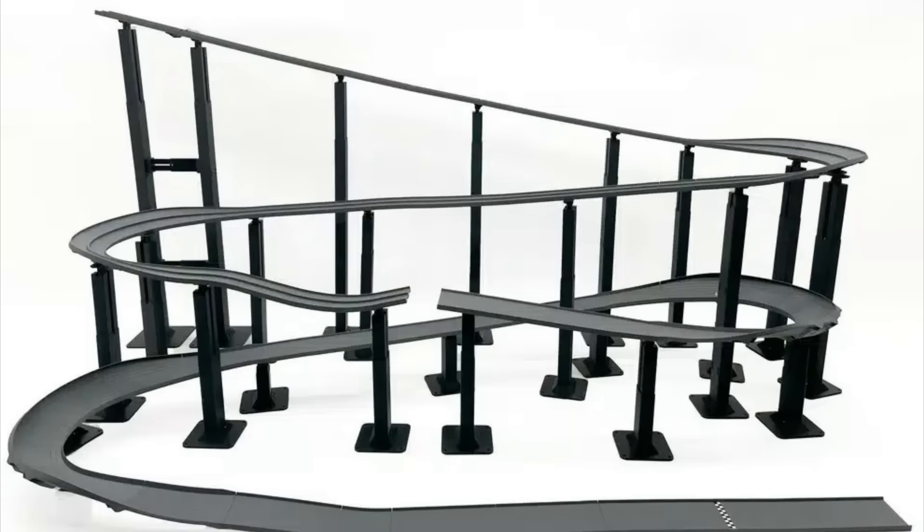Now, I know there are other tracks out there that you can just buy and put together. And I may end up there in the end, but right now I want to see if I can 3D print my own track and have fun doing it.